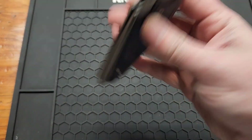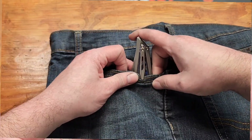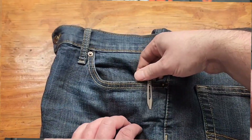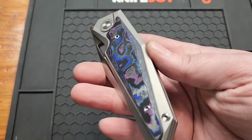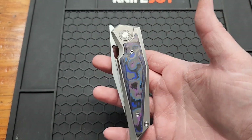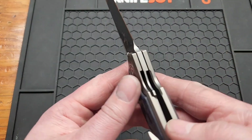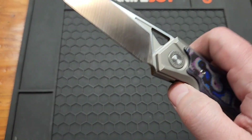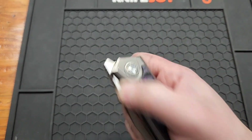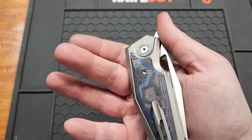Weight is 6.05 ounces, so not the lightest, and not really any weight relief on the inside either. You have a titanium milled clip held in with two screws — pretty solid, non-reversible. Handles are titanium with a carbon fiber inlay. It's a liner lock — it doesn't seem like it'd be the best access, but I don't have any problem at all. You have a couple deployment options: you can thumb flick it, front flip it very easily, but reverse flicking is not easy at all.